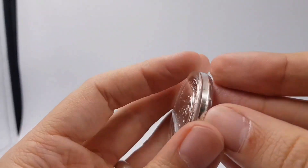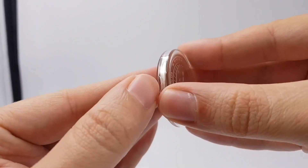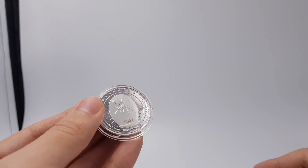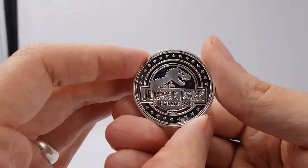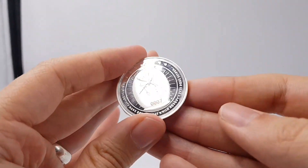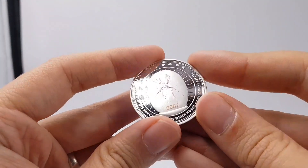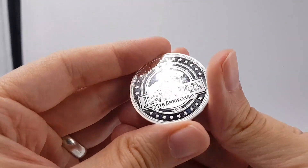Just a great collectible to own. Does this open up? Let's have a look — I bet it does. Yeah, there's a little bit here. Oh, I can actually take it out. Wow, it's quite heavy, and it's cold to touch. Look how shiny that is — like a magpie. Jurassic Park 25th anniversary. Amazing.